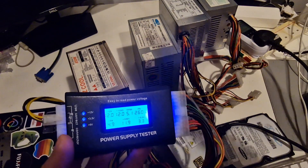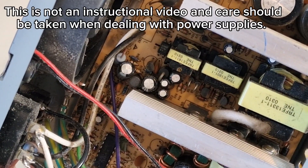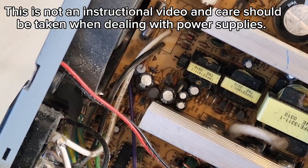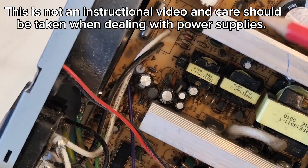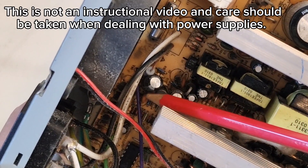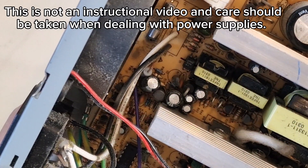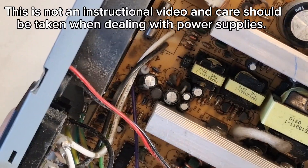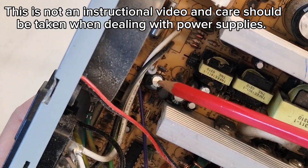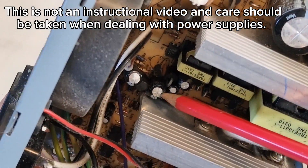And I'll show you inside one of these to see if we can see anything. This is inside the Tsunami power supply, 350 watt. This capacitor here in the middle is clearly bulging — it might have also bulged at the bottom, which has meant that it's at this funny angle. So this is definitely a power supply with a problem, and perhaps this one as well could be another problem capacitor.